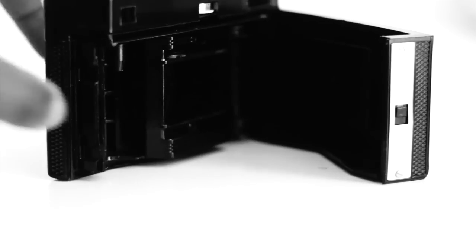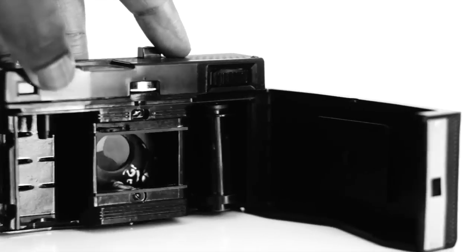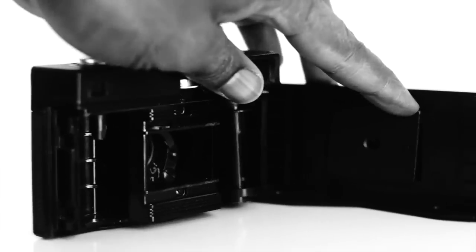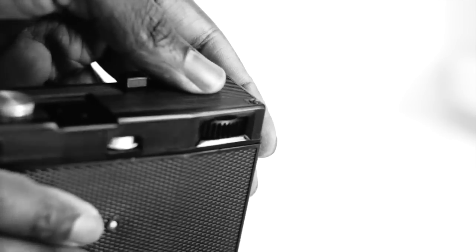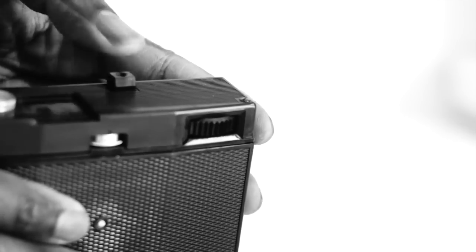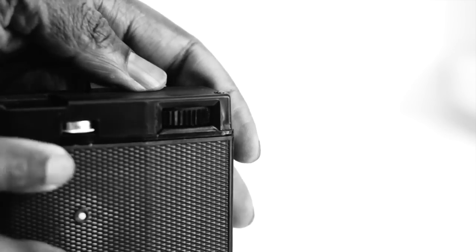The camera takes 35mm film and is loaded from the back like most other cameras. There is a gear that engages the film sprockets and advances the frame counter. It is up to you to advance the film to the next frame after each shot; otherwise, you will continue to expose onto the same frame. While this is a terrible fault most of the time, it is ironically one of the reasons why the Smena is so beloved and has such a big following — multiple exposure!